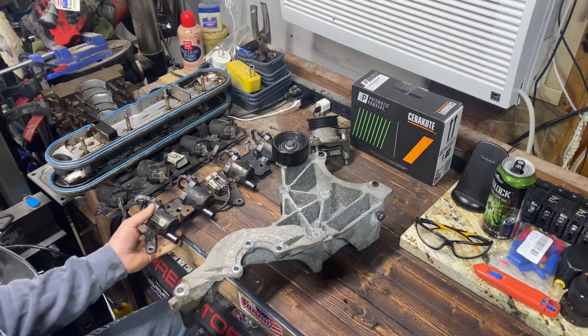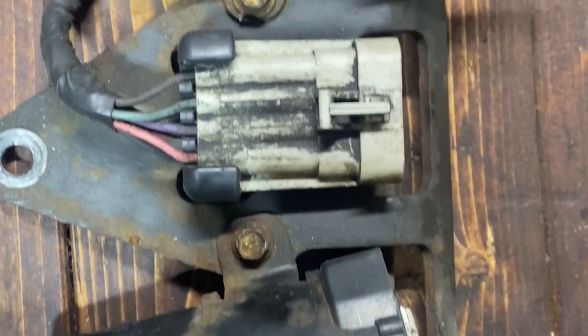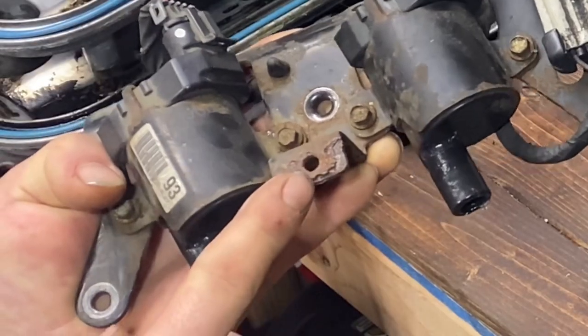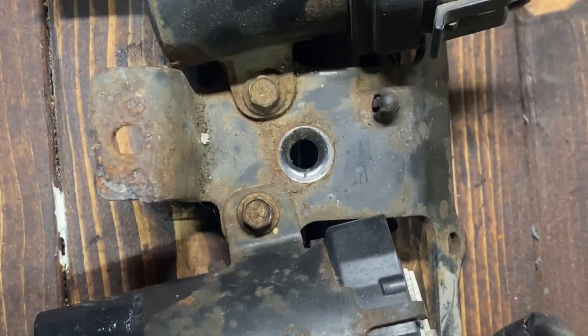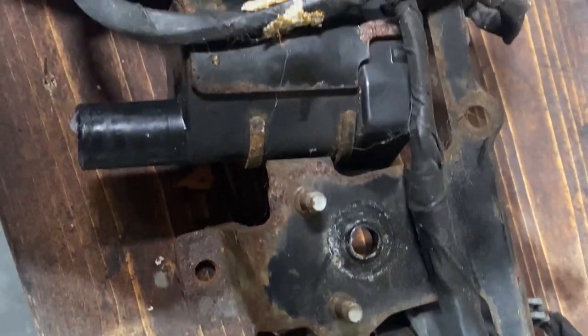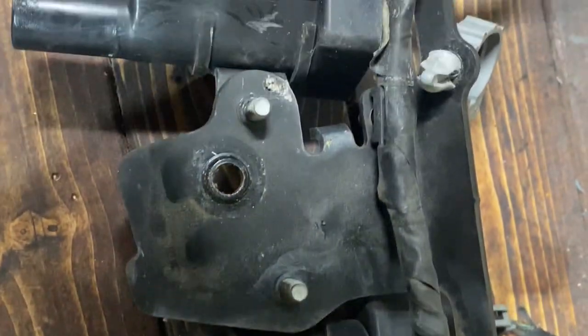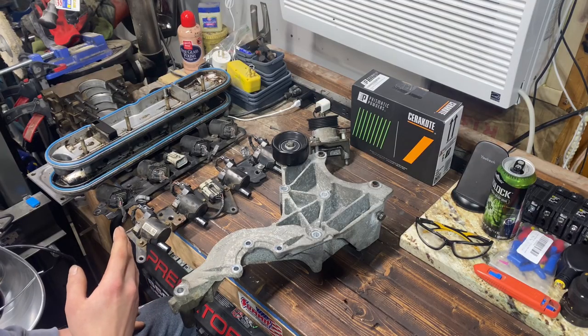I got these coil brackets, and you can see this one is actually rusted a little bit through here on this corner. We're going to strip this all down, sandblast it, clean it up, and see how well things come out. I'll save you the expense of teardown and I'll see you shortly.